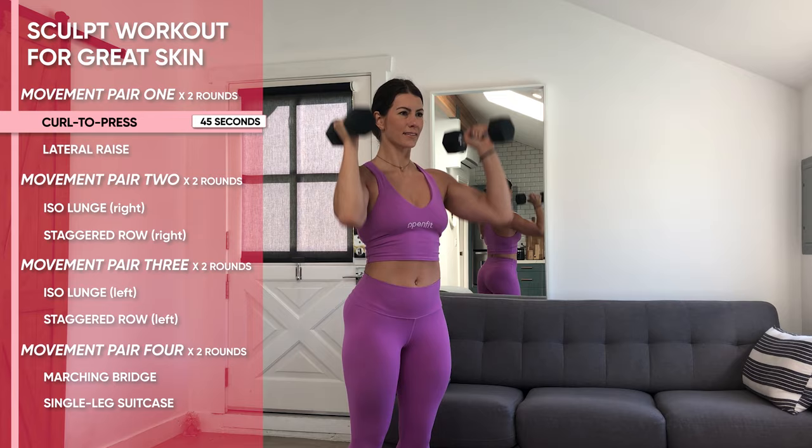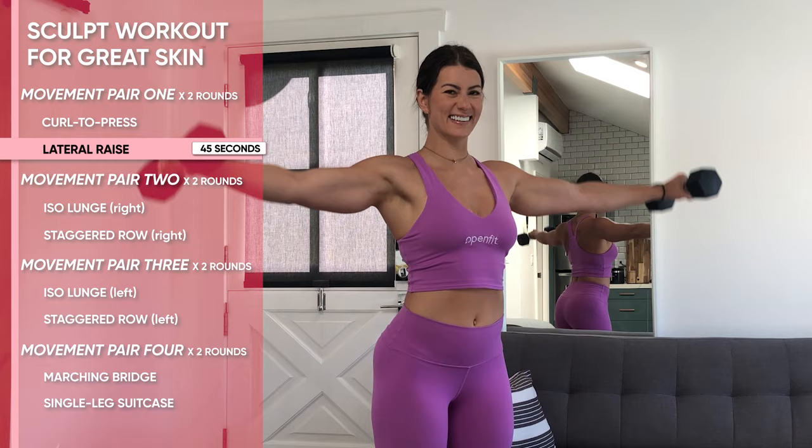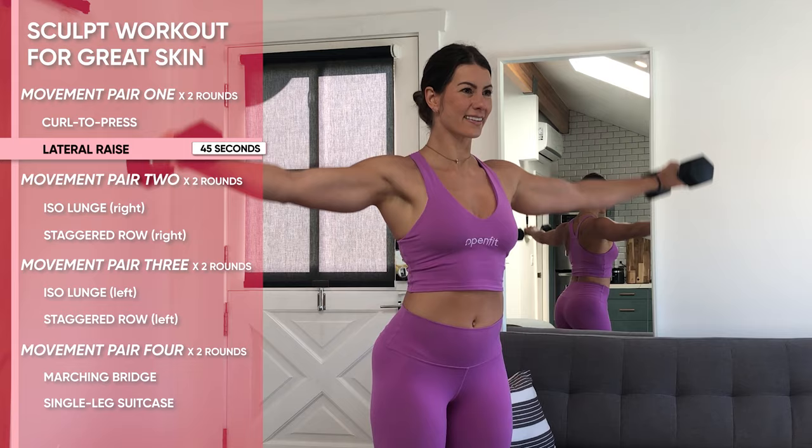These are lateral raises. Grab weights, probably 5 to 10 pounds, one on each side. The key here is standing as tall as you can and reaching your arms as wide as you can — knuckles to the sides of the room — as you lift those weights up to that almost T position.